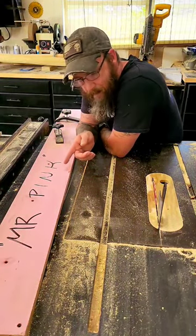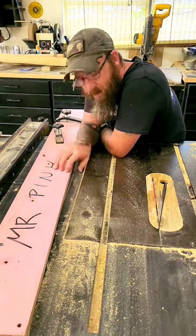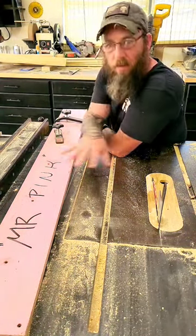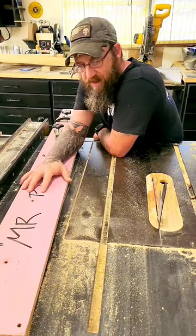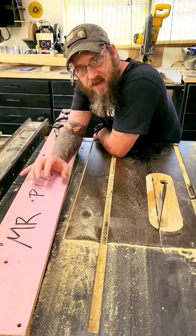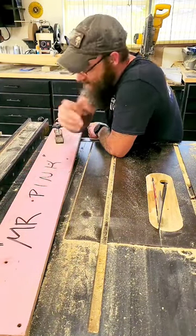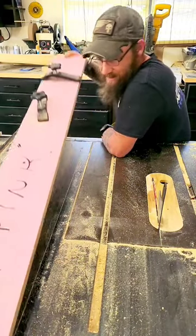So this is Mr. Pink. There are a million and a half videos on YouTube on how to make some form of a jointing jig for your table saw, and every time they come out with a new one it gets more and more complicated. This is my unbelievably basic version.